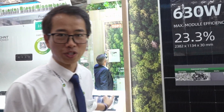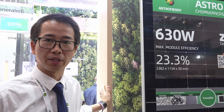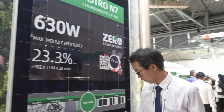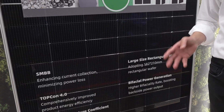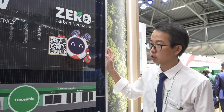Welcome to our booth. The first module I want to introduce today is our Astro M7. This module is specially designed for utility applications and was launched last year. We have successfully introduced many key technologies, including TOPCon 4.0 and SMBB, as three key technologies successfully applied on this module.